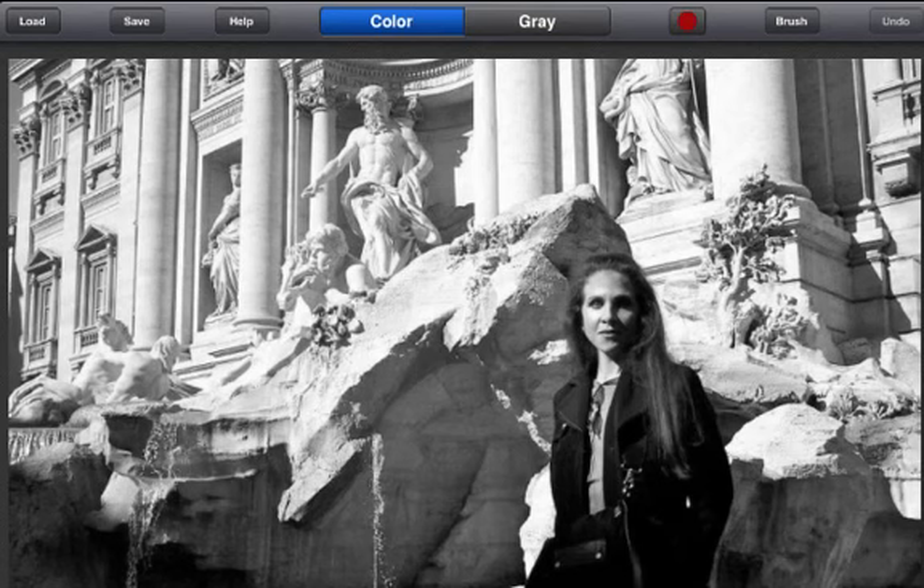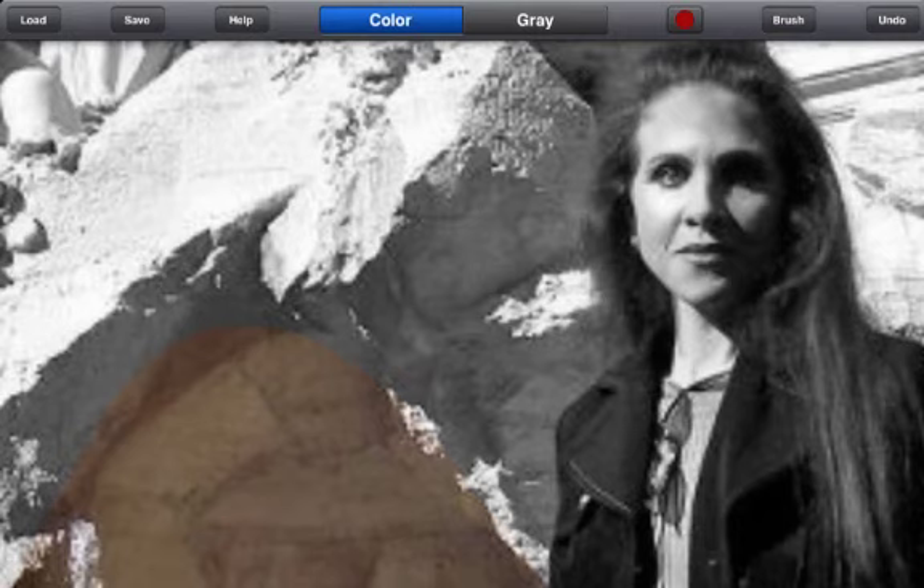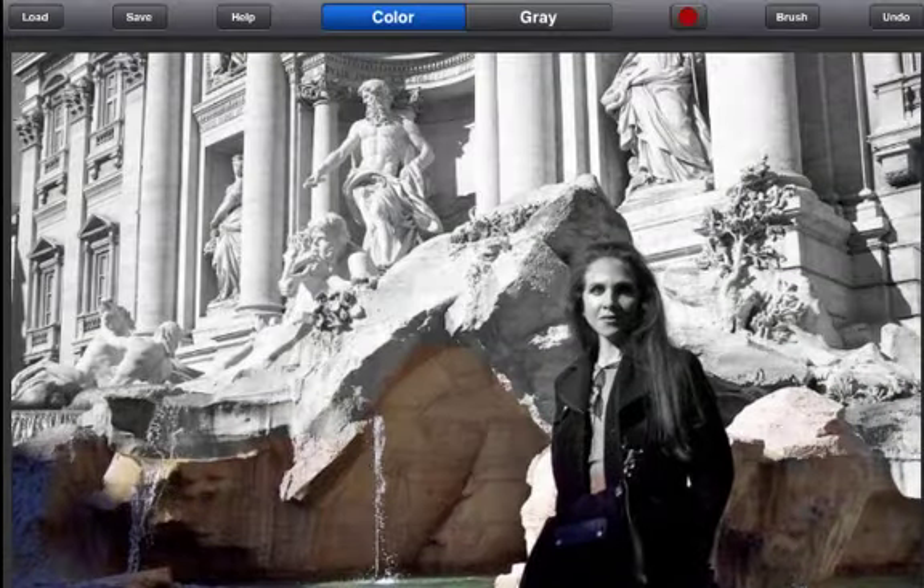Initially, your image will appear black and white. You begin by rubbing your finger across the photo like a paintbrush to reveal the color underneath. You can use two fingers to pinch and zoom in or out to get more detail. Double tap with two fingers to return to full screen.